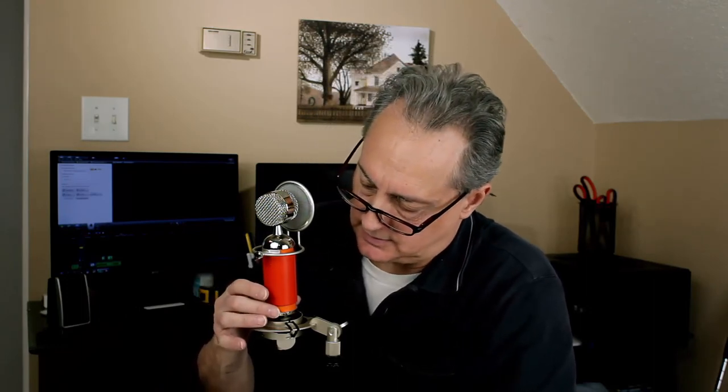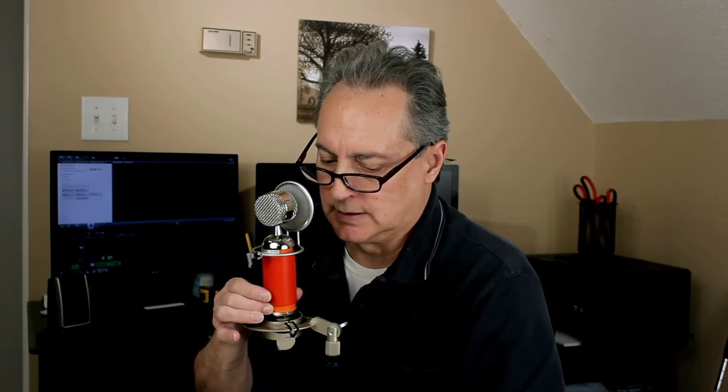The Blue Spark body is about four inches tall. It's got a little roll-off switch on the bottom. Mary had a little lamb whose fleece was white as snow, and everywhere that Mary went, the lamb was sure to go. Sound check, one, two. Mic check, one, two, three. Now let's give it five seconds of silence. This is the Blue Spark condenser microphone.